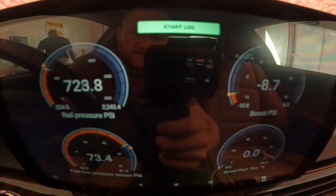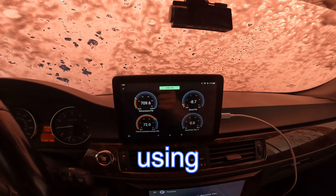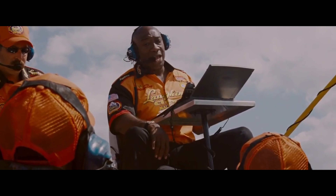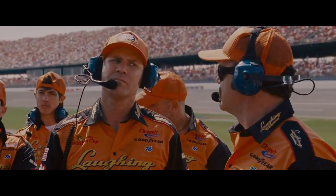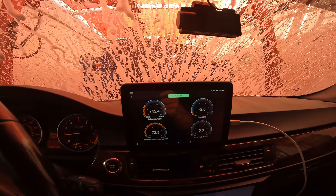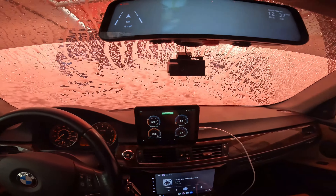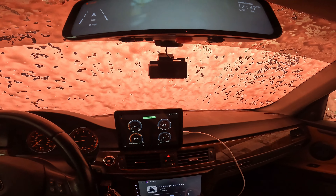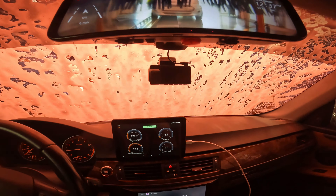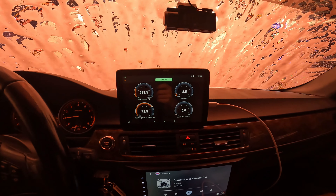Hey guys, welcome back. I'm going to show you how to make upwards of 600 horsepower without using port injection in your N54-powered BMW. A lot of people make high horsepower by adding port injection, but instead I'm going to spin my high pressure fuel pump three times faster. This will allow me to target high boost while using E85. Keep in mind I have eBay 19T turbos and all supporting mods, so results will vary.